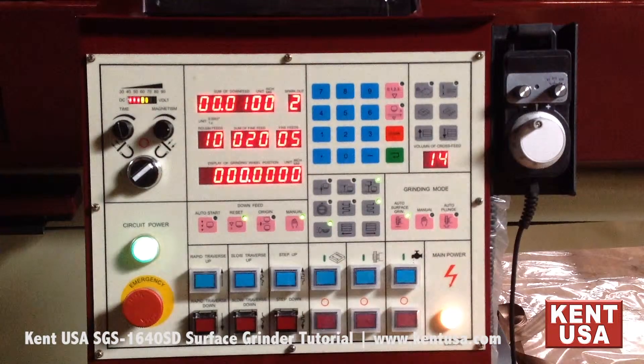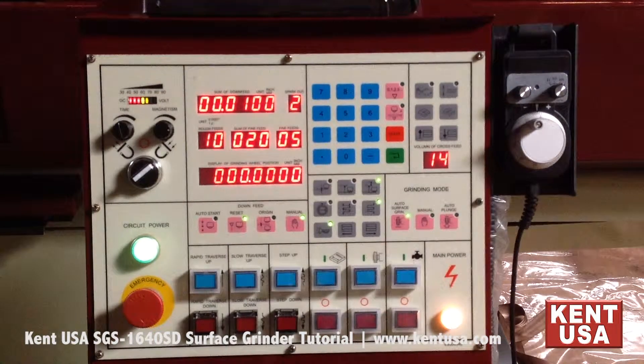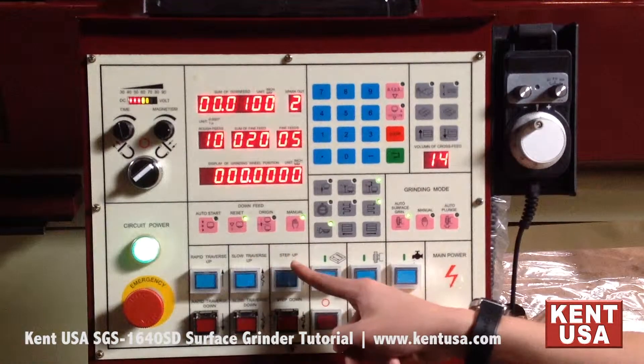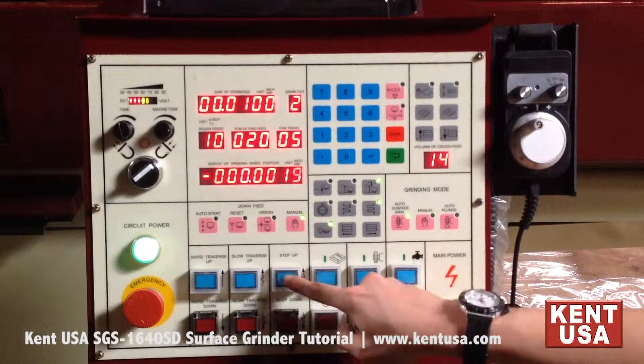This is the manual downfeed control section, which gives you three pairs of manual directional buttons: rapid traverse, slow traverse, and step for more granular increments.